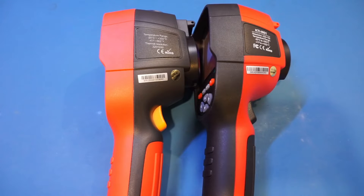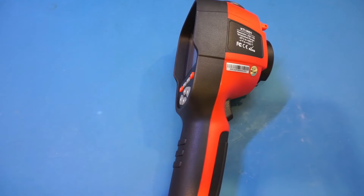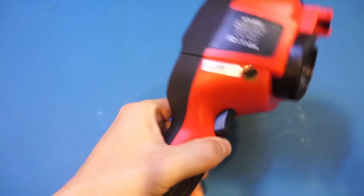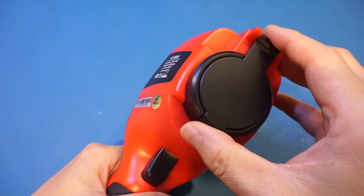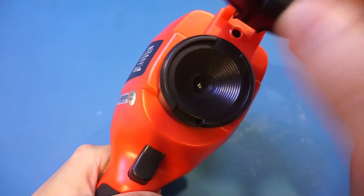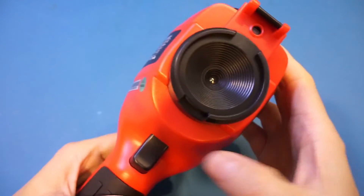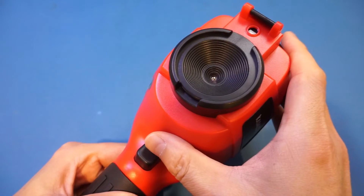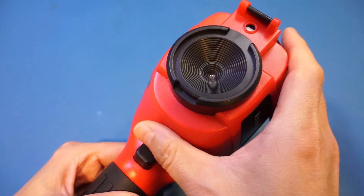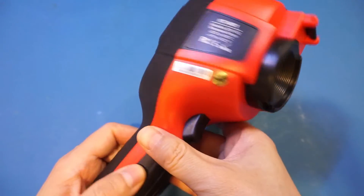So far the KTI-W01 looks like a pretty high-quality thermal camera. As I mentioned in the ET692D review, I really like the integrated protective cover for the IR lens, and that applies to this Kaiwitz as well since they share the same physical design. This is extremely useful if you need to carry the thermal camera around. I wish all thermal cameras had this feature — the UNI-T UTi692B, for example, does not have a lens cover and the IR sensor is essentially exposed at all times.